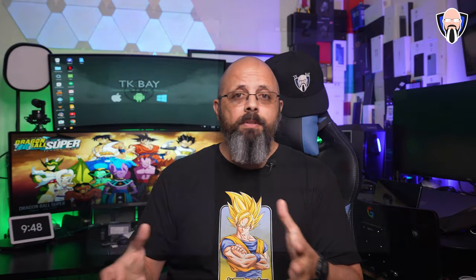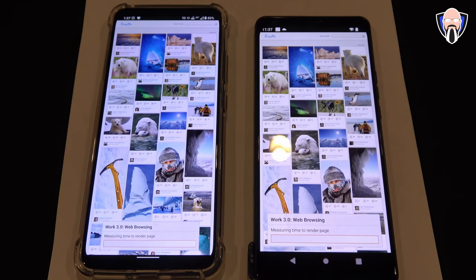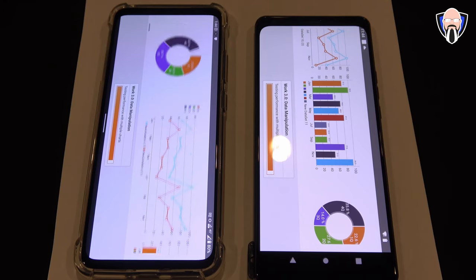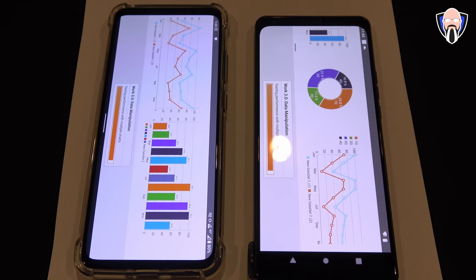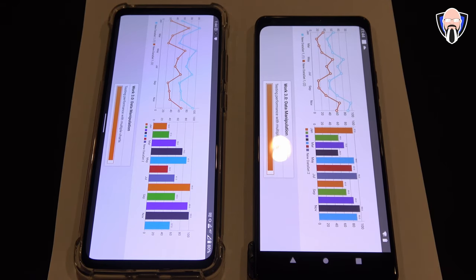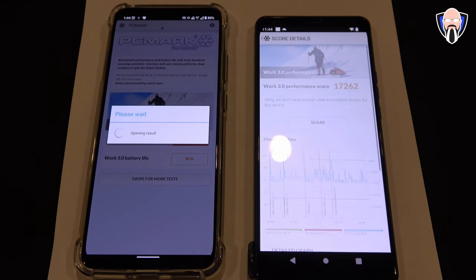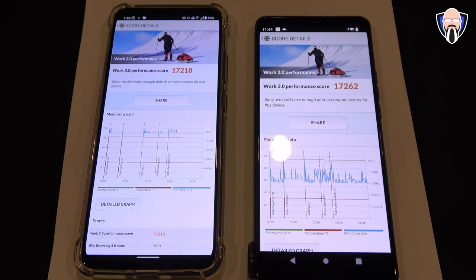The next test I ran was PCMark, and I also got a chance to compare between the two. The variance here was a bit smaller than with Geekbench: we got 17,218 on the 888 and 17,262 on the 8 Gen 1. The difference is smaller, but it's still a generational upgrade. I'd recommend rerunning these on production-style hardware, since this was a reference device.